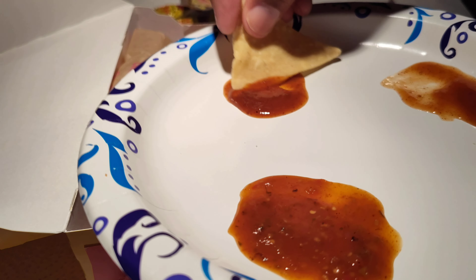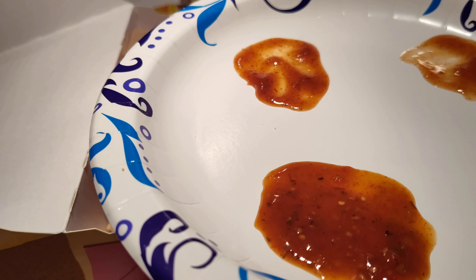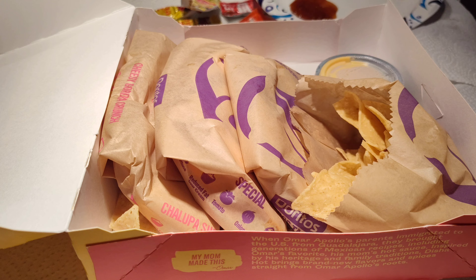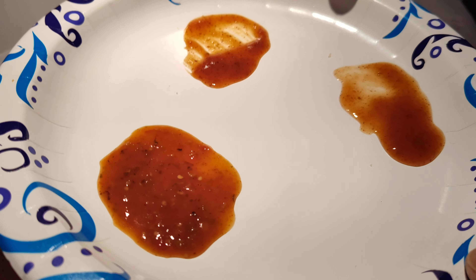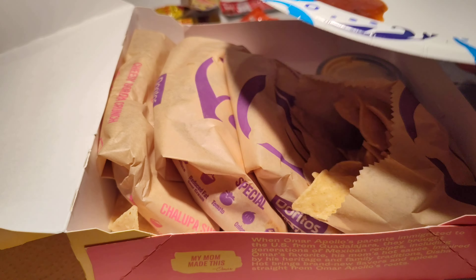Now the Fire right here — tasty and spicy. Tasty and spicy — the spiciest of these three. And naturally we can assume the habanero version or hotter options would be above the Fire.